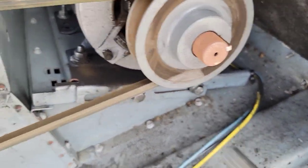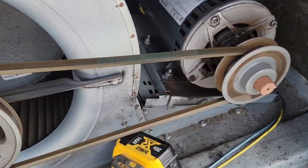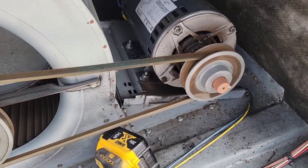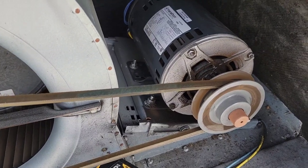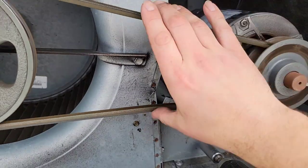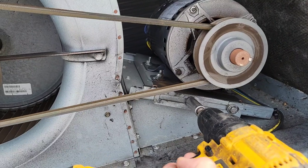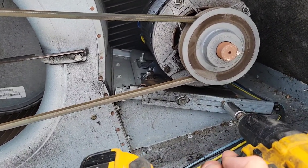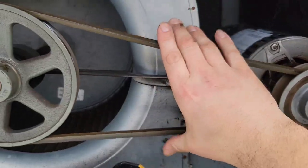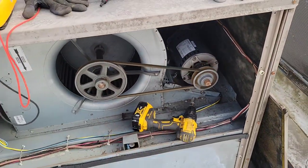You can see how the motor slid back and that's a lot tighter now. I also needed to loosen the one screw in the back. We pushed the motor back and now you can see the belt is a lot tighter. I tightened the half inch bolts — one and two — and now that is beautiful. Now I need to tighten that bolt in the back as well.